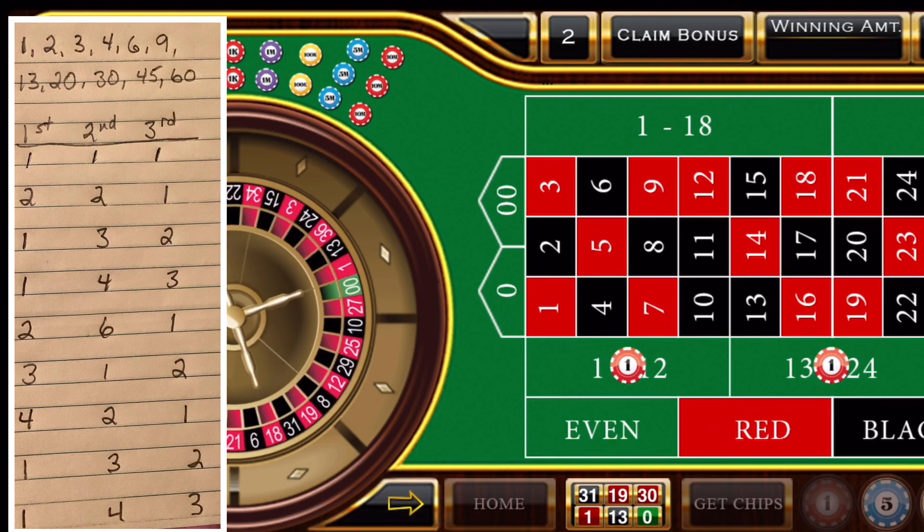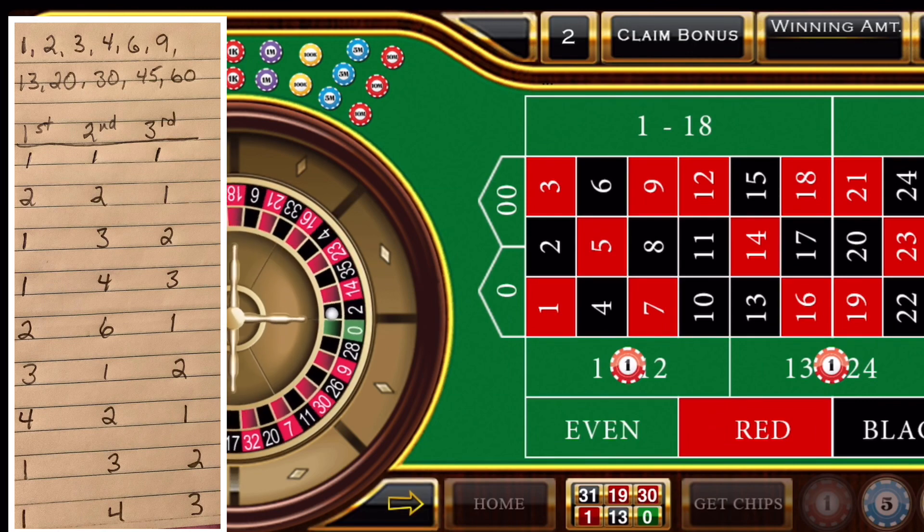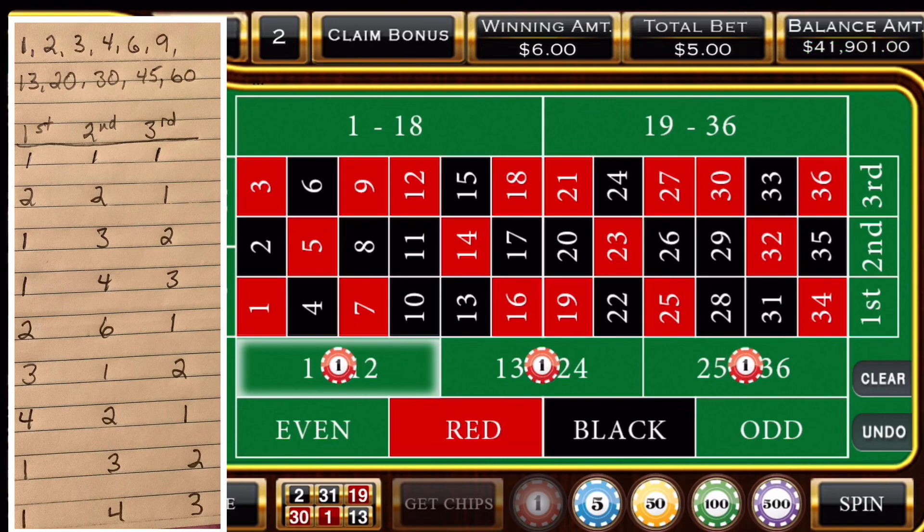And we have a 2. So the first 12, if you see the little list over here, goes to a 1, 3 in the center 12, and 2 in the third 12.